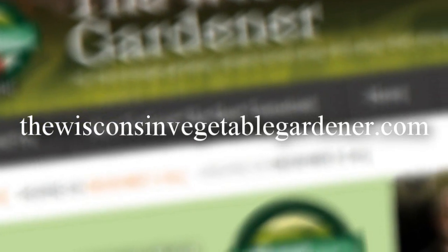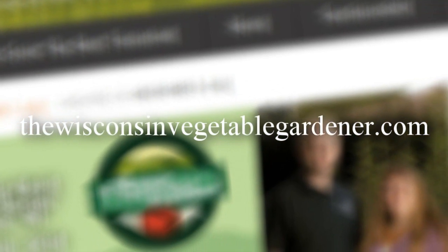Thanks for watching. For more information, please visit WisconsinVegetableGardener.com.